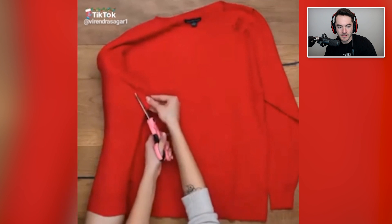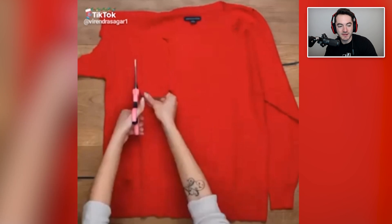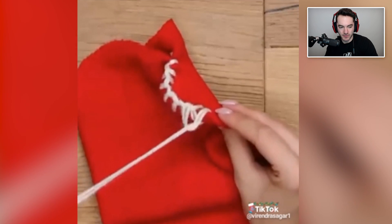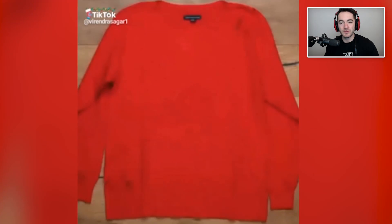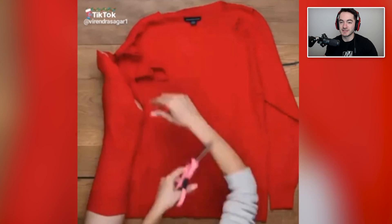You're gonna take a perfectly good shirt and destroy it in order to make something that you probably could have gotten in a pack of 20 for the same price as the shirt. It's on TikTok though, and it probably gets billions of views. What am I doing with my life? Maybe I need to be making my entire sock wardrobe out of these. I've heard of people who wear a new pair of socks every single day, always fresh, always new, and then out they go — maybe they should start making those socks themselves with shirts so they can up the cost even more.